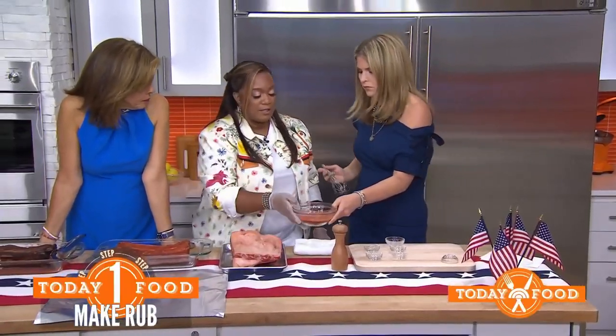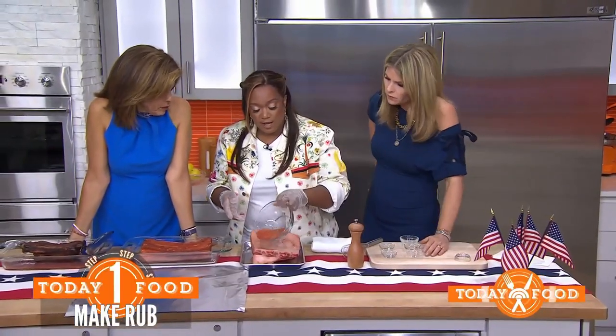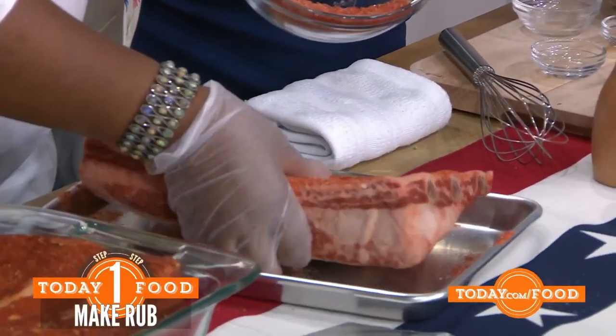Just whisk it up — that's the dry rub. If you're making ribs today and you don't have all these pantry items, but you've got that one-size-fits-all barbecue rub in your pantry, just use that. Do you rub both sides or just one?